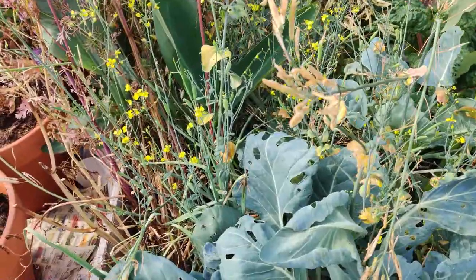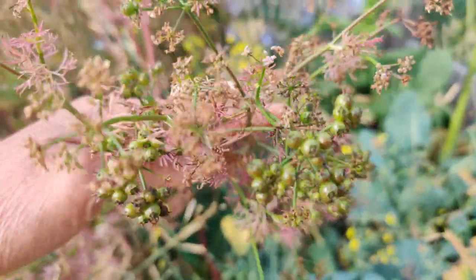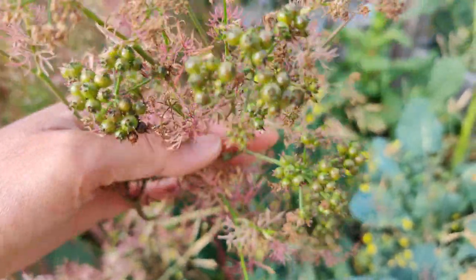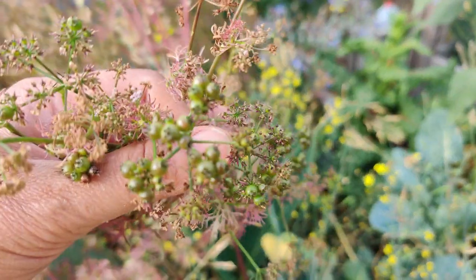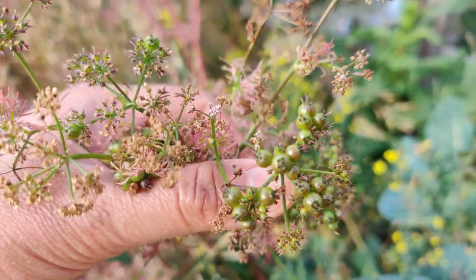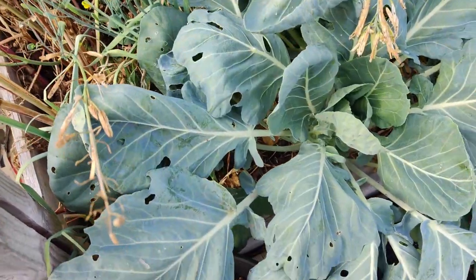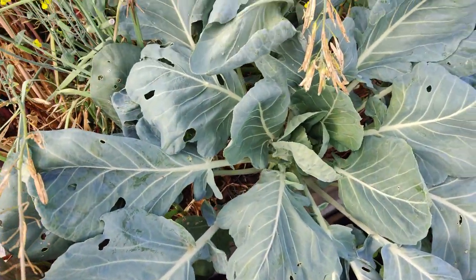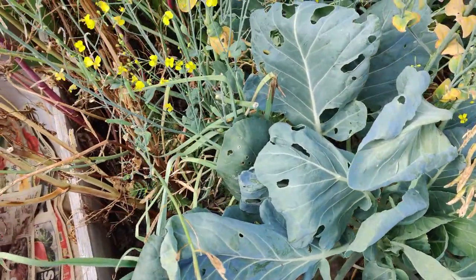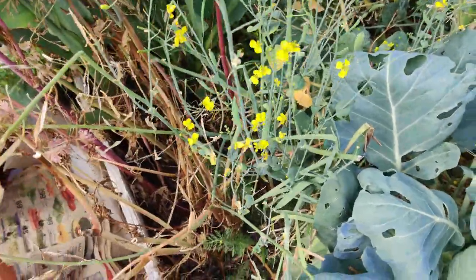I've been delaying work on this garden bed because I was hoping the cilantro would mature and brown these coriander seeds. Since they're staying green and it's taking forever to turn brown, I'm just going to harvest them all, clean out this bed, and sow my corn in here, because at the moment it's full of these plants.